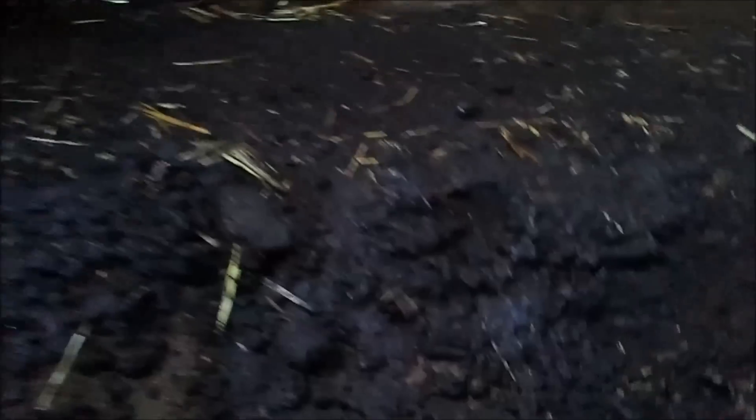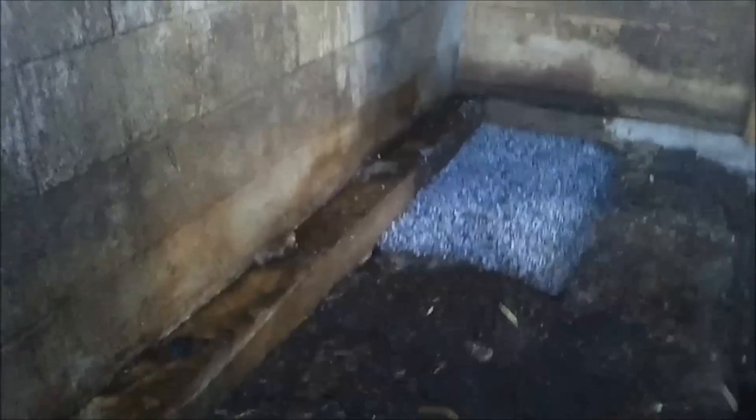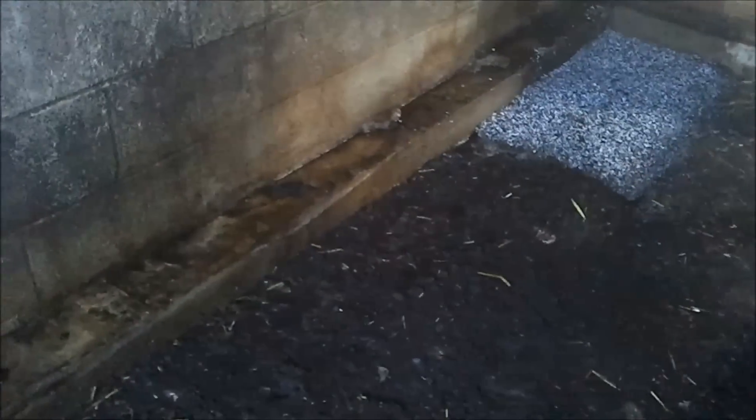There we go, finished product. All the blocks down, soils down, perlite peat moss mixture down, and now comes the waiting game. I tried to keep it about half inch to three quarters of an inch on top of those blocks. You don't want it too thick or the mycelium has a harder time growing through it. We'll see how it goes.